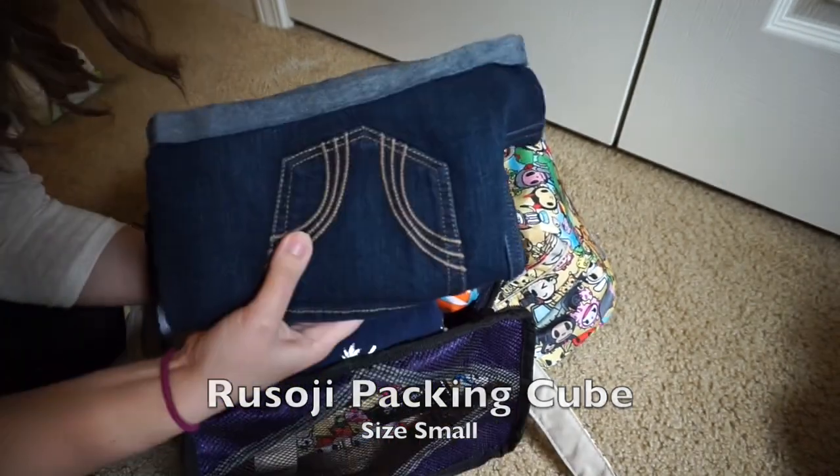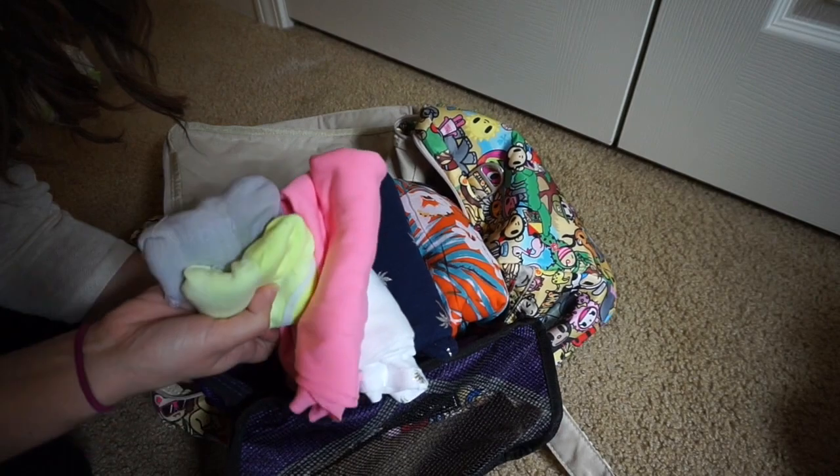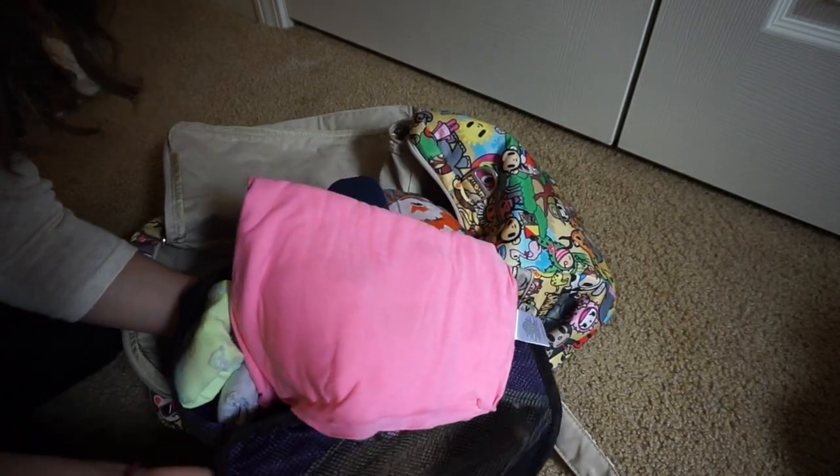In the Rusoji packing cube I have all of my things: a pair of shorts, three tops for myself, a dress, two pairs of socks, and underneath I have underwear. So that's everything I have packed in my Starlet used as a weekender bag for myself and my kids.